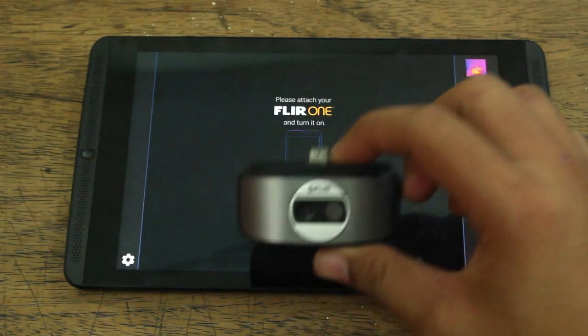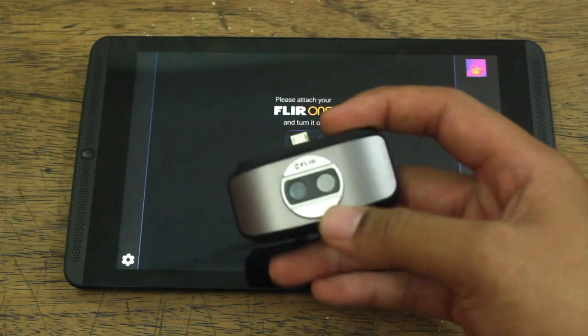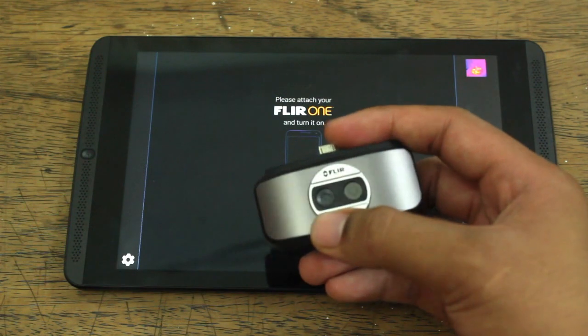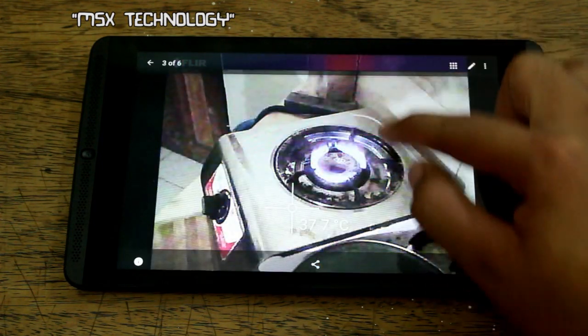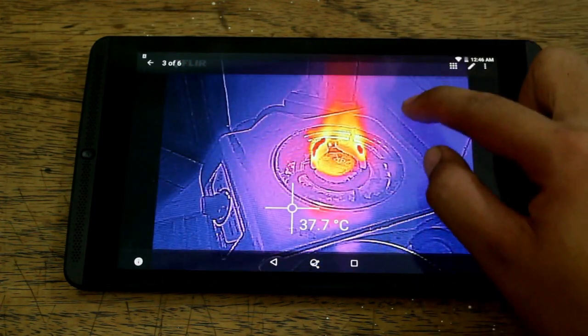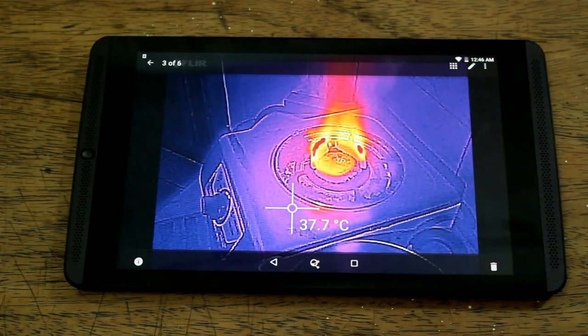One of the most awesome features of this device is that it has two cameras — one for infrared and one for your normal camera that takes normal pictures. The application then overlays the two, overlaying the infrared image on top of a normal image so that you could get sharp details.